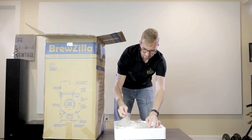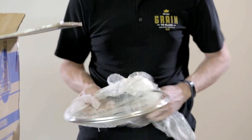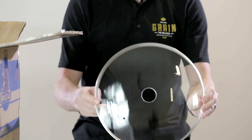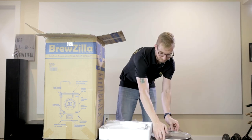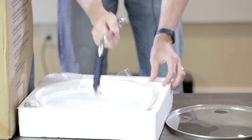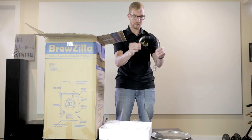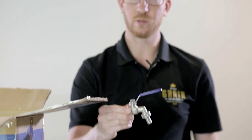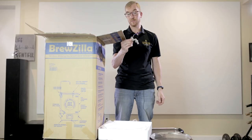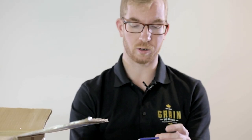First we can see we have the lid for the unit. This does not have the handles attached yet — we'll have to do that. There's the recirculation arm, and there should be some tubing that goes on here. The ball valve that goes on the bottom of the unit we'll have to install. I personally have never used this, but if your pump clogs or fails you'll be able to get your beer out with it.